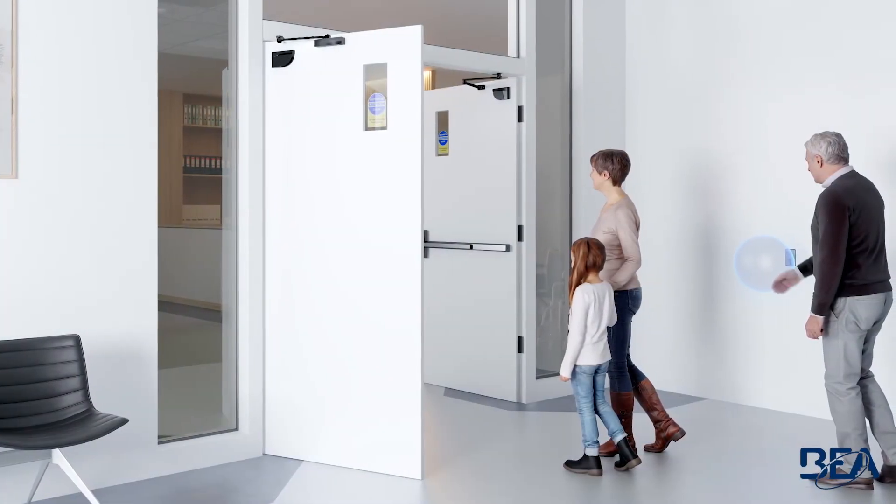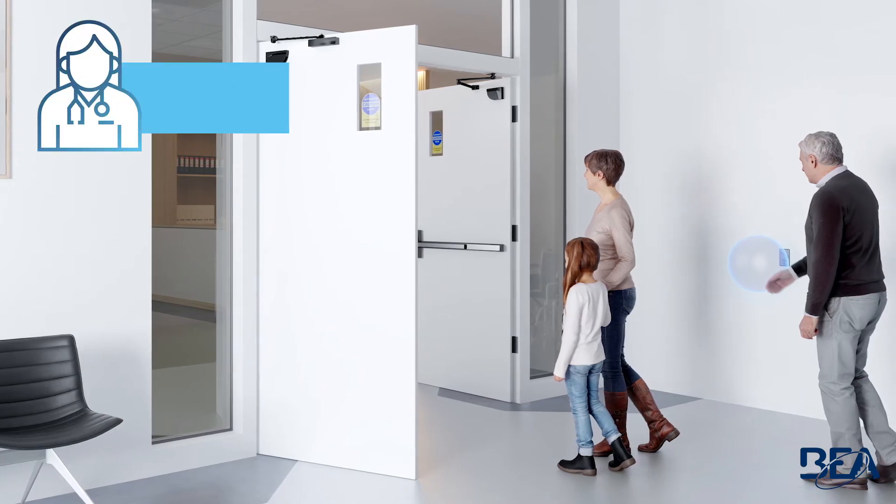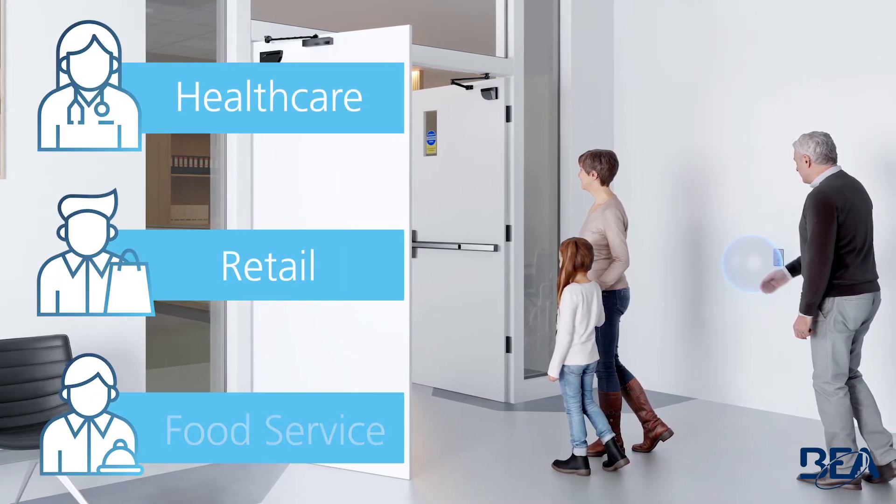Faceplate durability and visual illumination are perfect for healthcare, retail, and food service facilities.